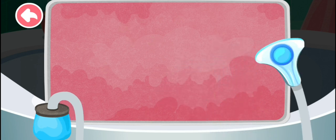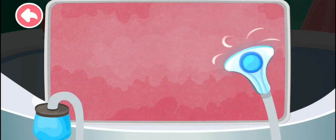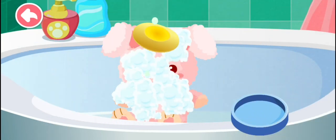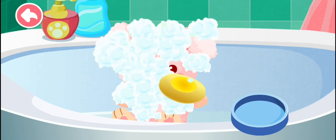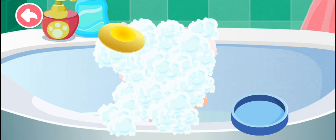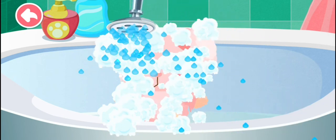Oh no, all the mice are gone! Awesome, all the mice are gone. Remove the bubbles to get the doll clean.